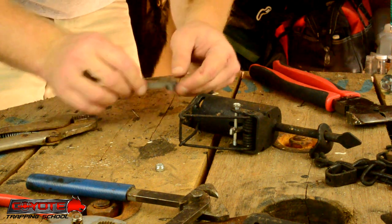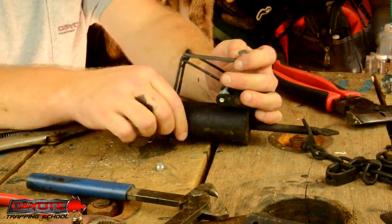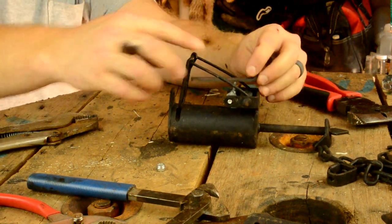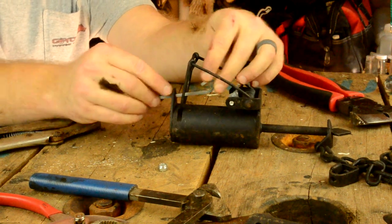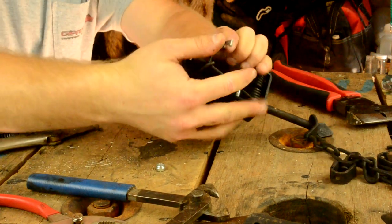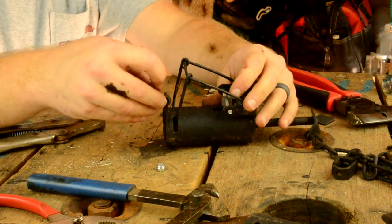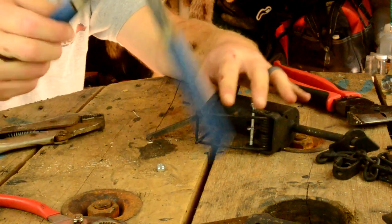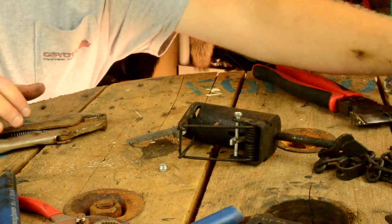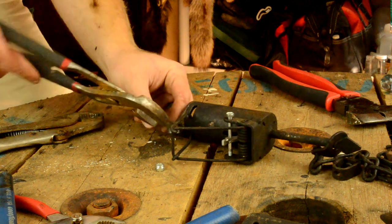You want to make sure the dog is in the same position. I'm going to slide it in from the bottom side with the crook up. That allows me to set the trap and use the dog. If you put it in backwards, the dog will only go so far and won't allow you to close the springs and set the trap.